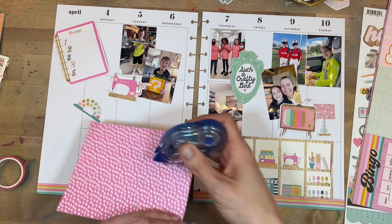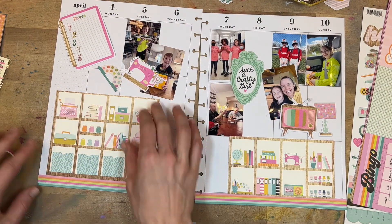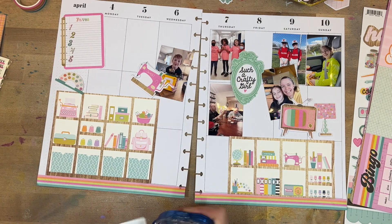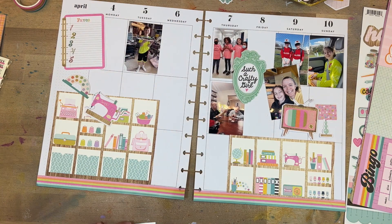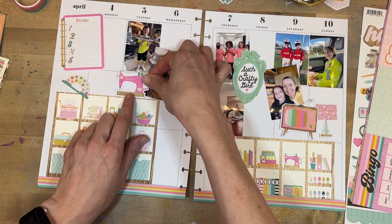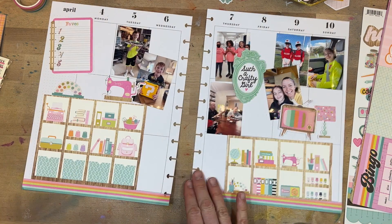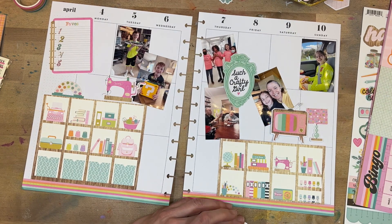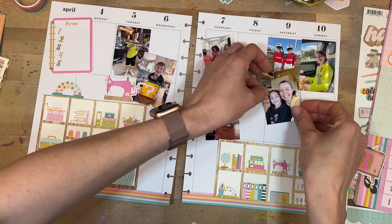Once I'm pretty sure where the photos are going to go, I figure I should start putting things down on paper. I start with the biggest pieces first and then build from there — get the Calyx Cube down, make sure 'Faves' takes precedence, then get the pictures down. I print my pictures at two by three size, which isn't quite the size of these vertical boxes, so one will be a little wonky, but that's okay because I'm going to use some washi tape to cover up the spaces.